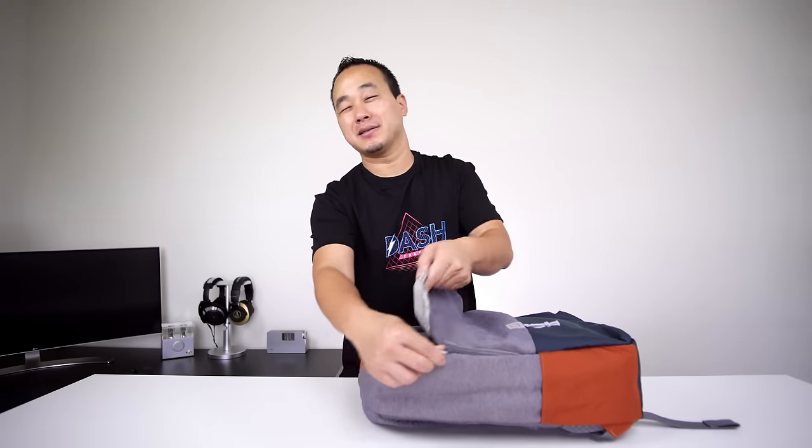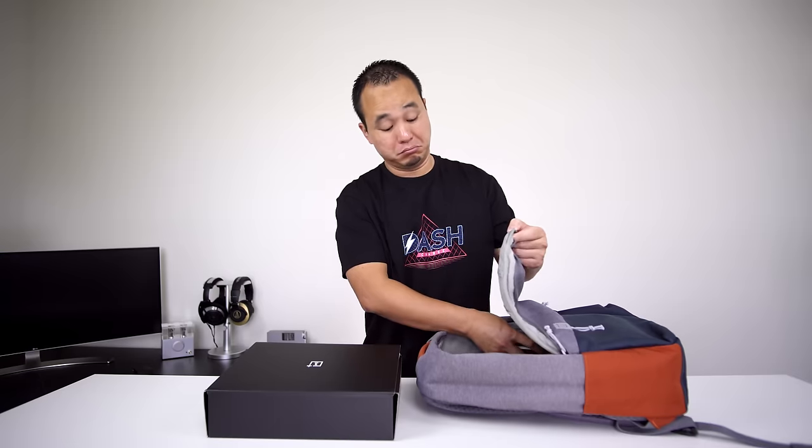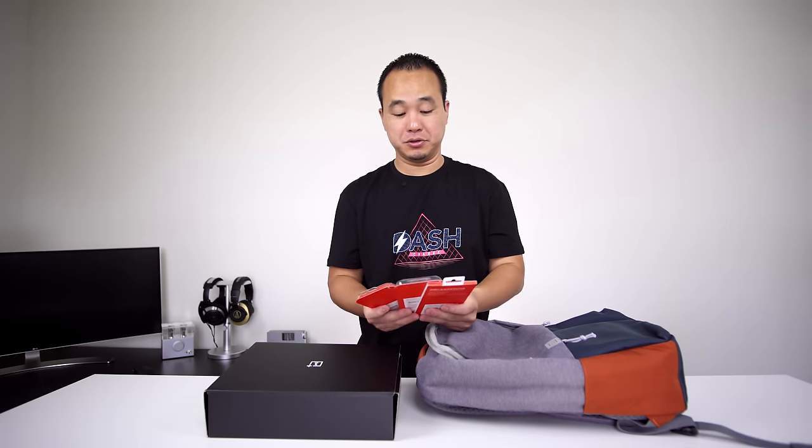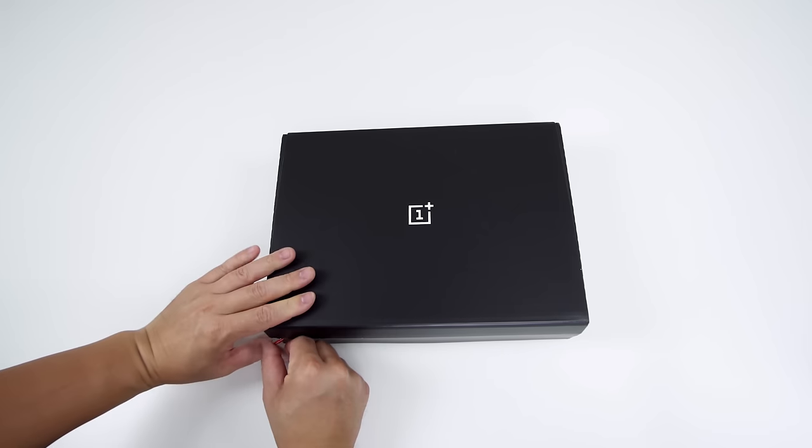So think of this as the ultimate OnePlus 5 unboxing. Got some cool accessories here too. We'll take a look at all that later, but what's important is what's in this box right here. Alright, so let's get into this.